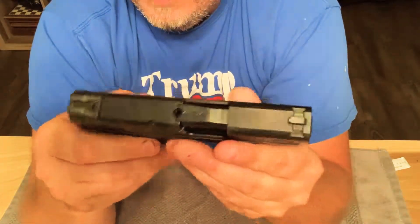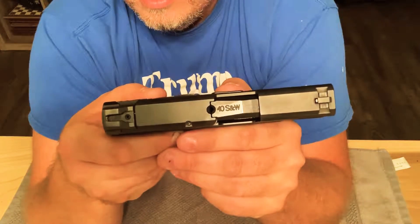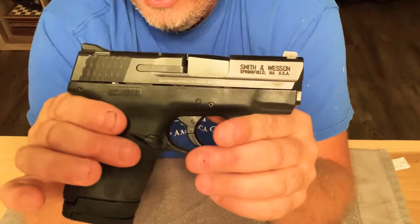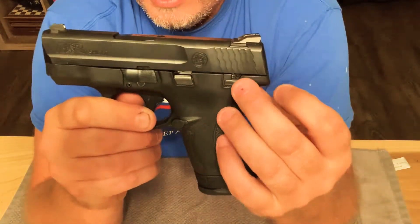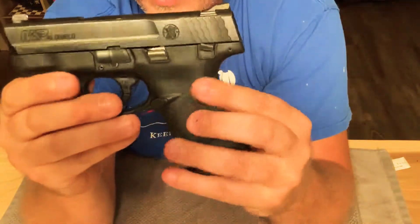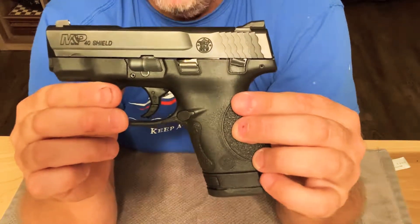It's got a lot of nice features on it. It's got the chamber indicator there — you can see the round in there. Very easy takedown, just flick that down and it comes right apart. All internals are very similar. This one does have the slide safety on it.